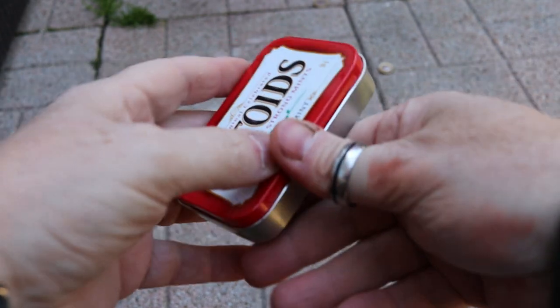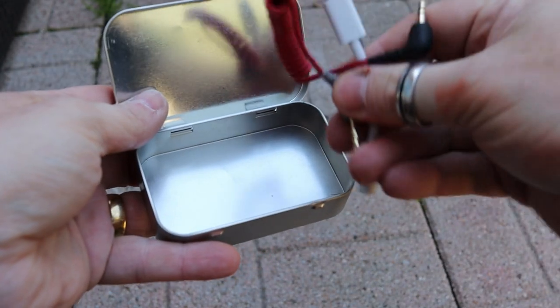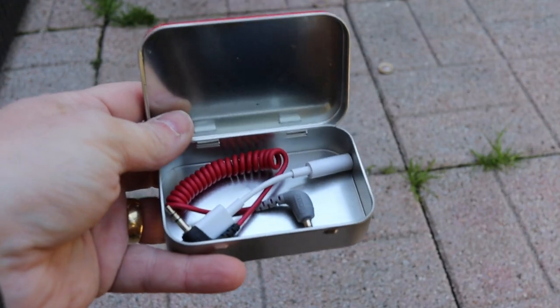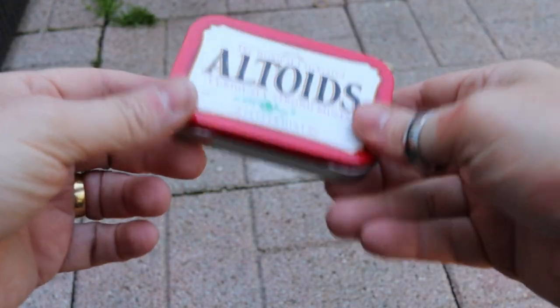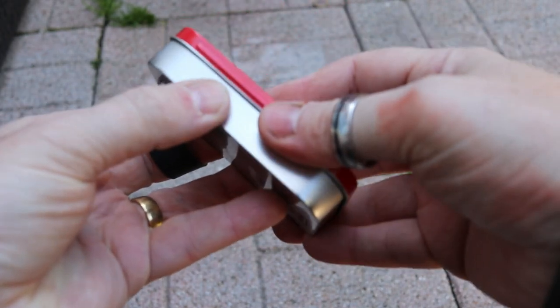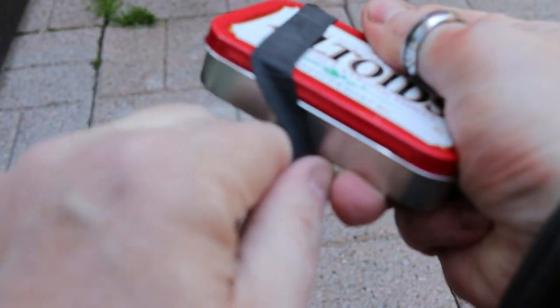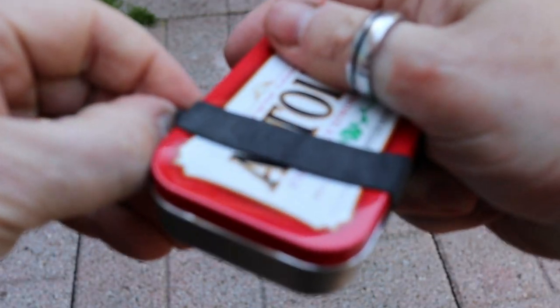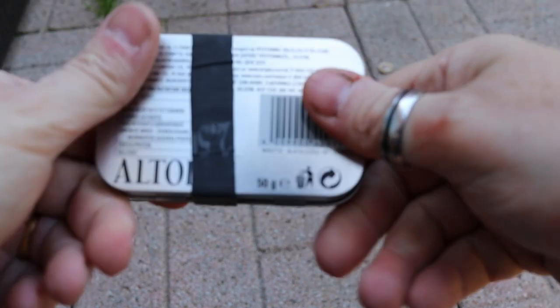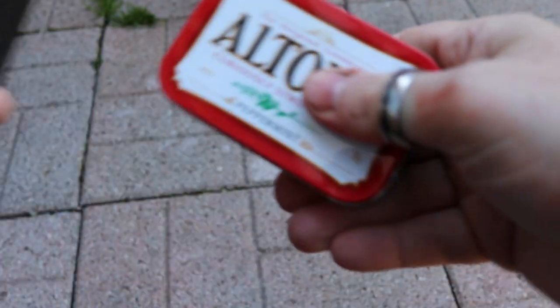One of the other things that I do carry quite a lot are Altoid tins. This is the one I use for filming that I keep odds and bits and bobs in. The cable that I'm using here I keep in one of these tins. It stays closed quite well, but just to make sure, I always have one of these wrapped around it to make sure that whatever's in there doesn't come out. It's excellent for that kind of stuff.